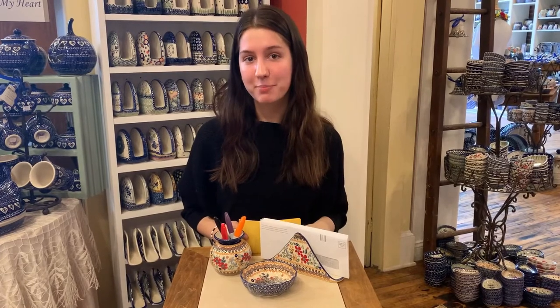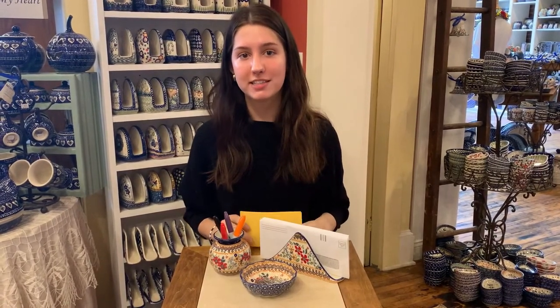Not only are these great for holding napkins, they're also a perfect holder for bills or notes at your desk or by the phone.